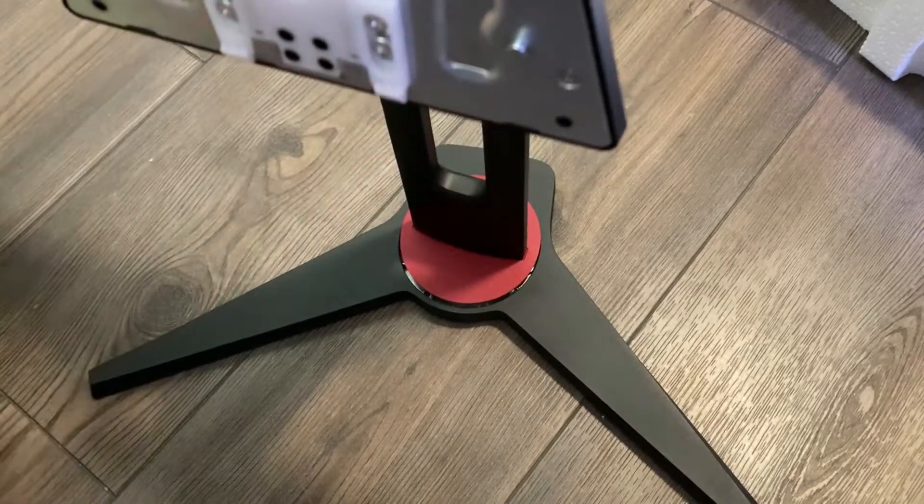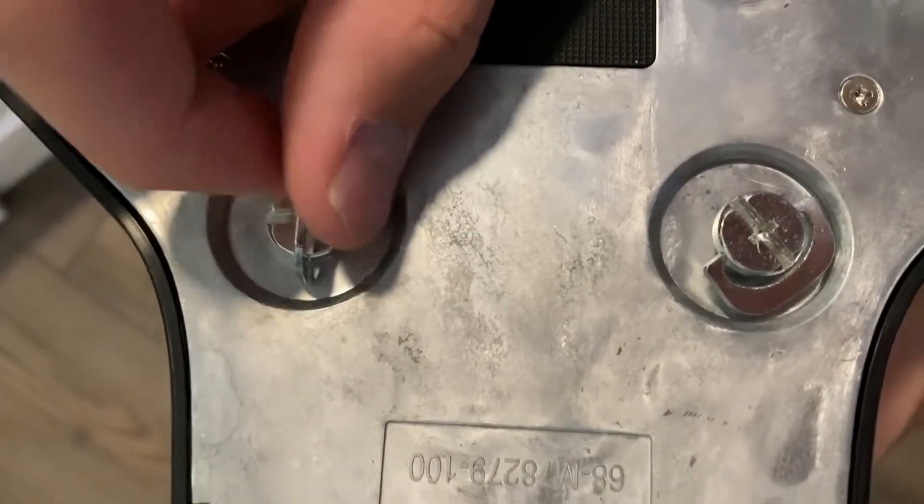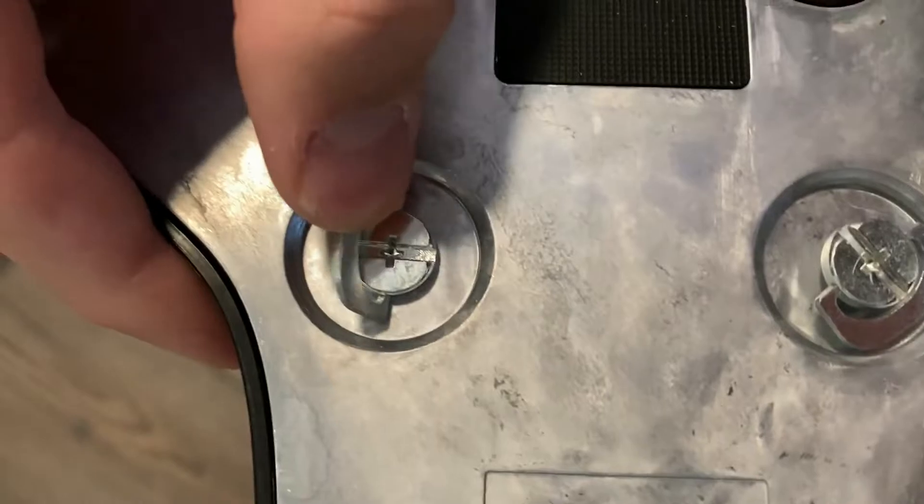This is what I meant by no tools — it just has those things right there. You flip them up and then you just twist them.